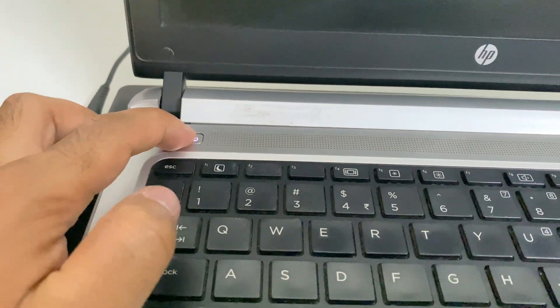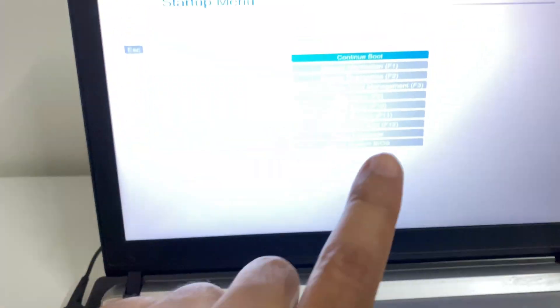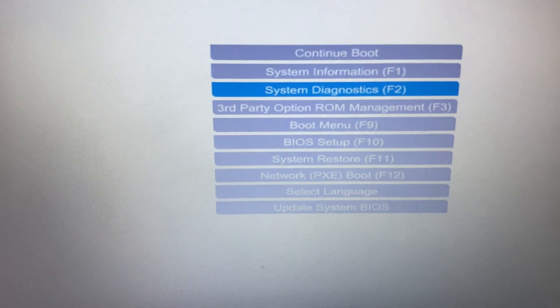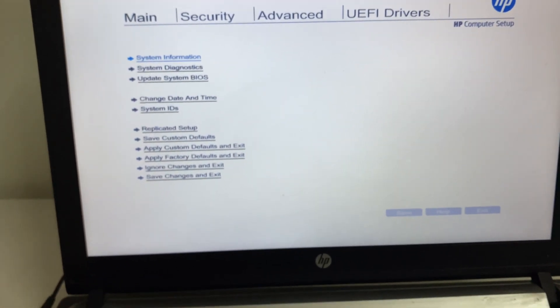First, switch on your laptop and within a second start pressing the Esc key continuously — this will open the startup menu screen. Now press the down arrow key and select 'BIOS Setup', then press Enter. This will open the BIOS settings in your HP laptop.